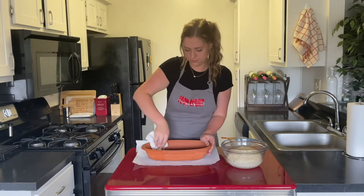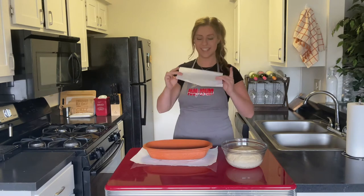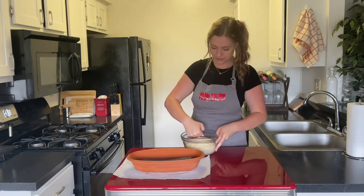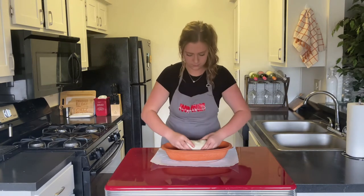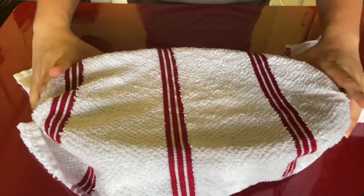Go ahead and pat your clay cooker dry and brush the bottom with oil. Then go ahead and line it with parchment paper so the dough doesn't stick. Now we're going to punch the dough down to get out any air pockets. Go ahead and reshape the dough into a ball again, put it in the bottom of the clay cooker, cover it with a wet towel, and let it sit for another 45 minutes.